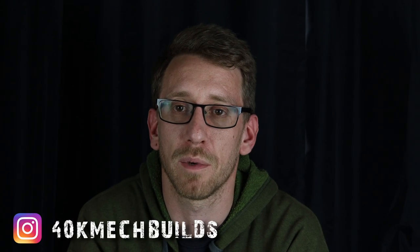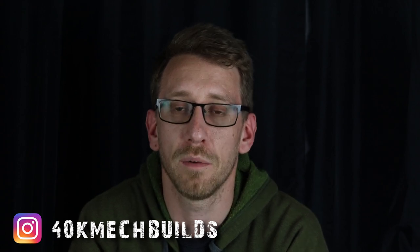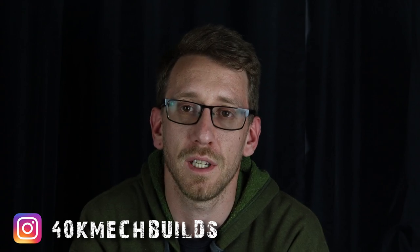That's it for today. Hope you enjoyed the video — I've built loads of these killer cans and I really enjoyed building them. Nice and simple. Look forward to seeing you next time.